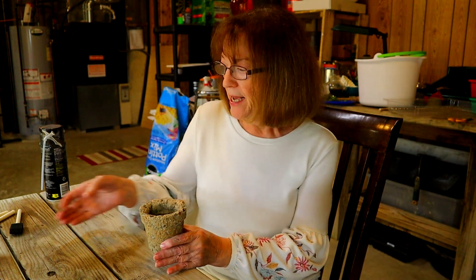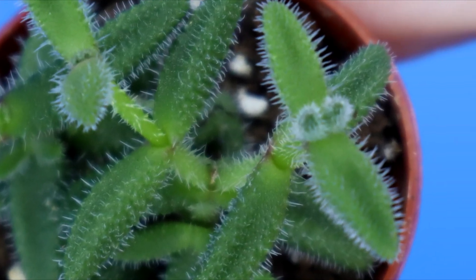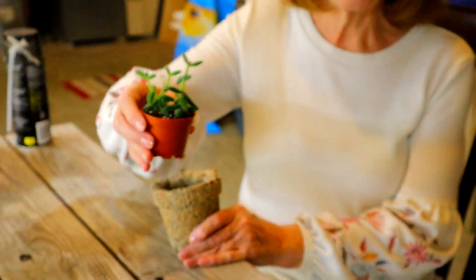Hi, it's Kim. Welcome to today's video. Today what we're going to do is plant a pickle plant cactus — not really a cactus like you would normally think a cactus is. I'll show you a close-up of it. This is the Delosperma, like an ice plant outside, but very bristly like a cactus. Interesting plant. And I'm going to plant it in a Hyper Tufa container.